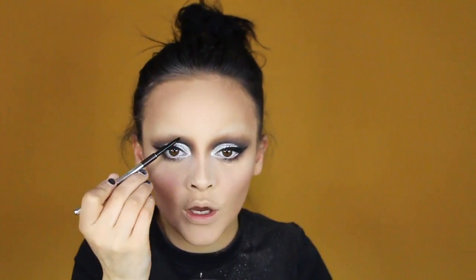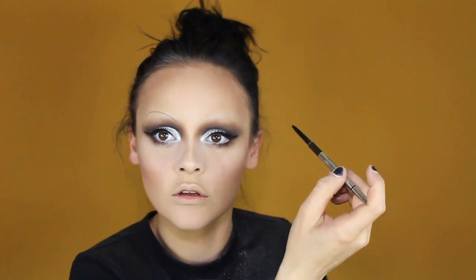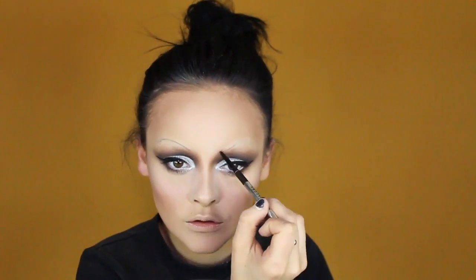Our eyes are done — that is all you get for the eyes! Let's move on to brows. I'm gonna take this Marc Jacobs Brow Wow in dark brown. We're gonna do some sort of thin, fifties brows — quite arched. Let's just see.